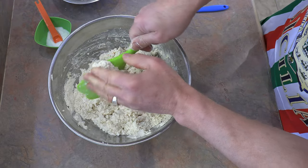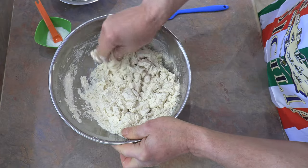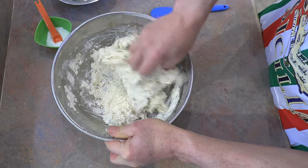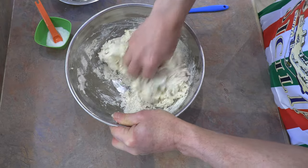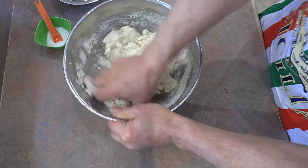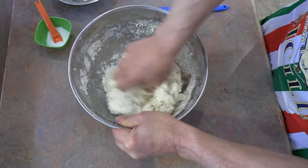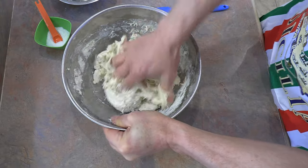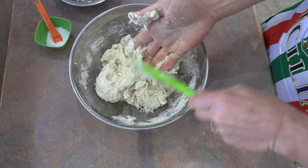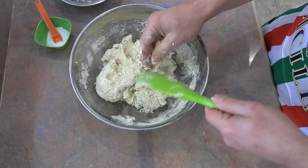There we go — everything is just incorporated. You can also work it a bit with your hands just to pick up most of that loose flour. Basically you just want to incorporate and let it sit. We got a nice shaggy mess there — that's it. Cover it up and let it sit for 20 to 30 minutes, and then we'll come back to it.